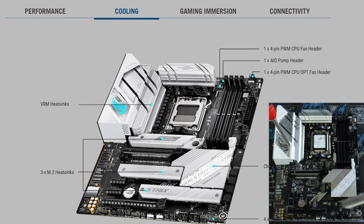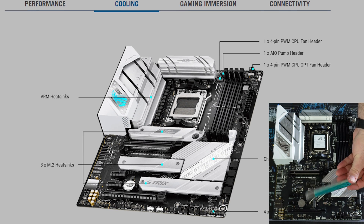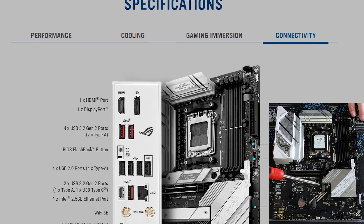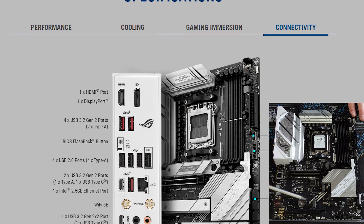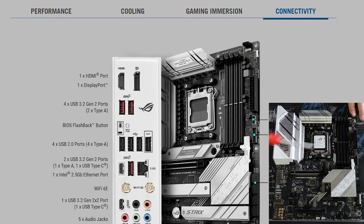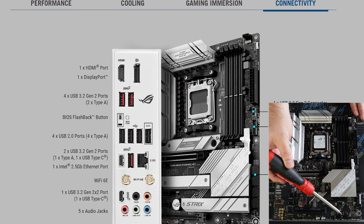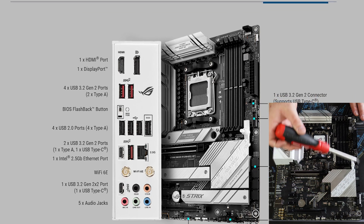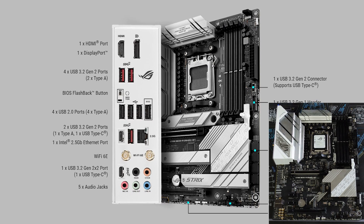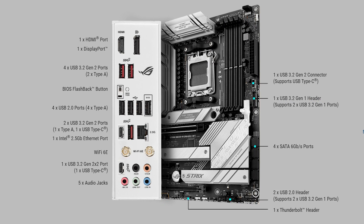For connectivity, the board offers a full complement of internal headers for your front I/O, cooling, and RGB solutions. The rear I/O comes packed with both HDMI and DisplayPort out, 2 USB Type-C, 3 USB 3 Type-A and 4 USB 2.0 ports, as well as Wi-Fi 6E, 2.5 Gigabit Ethernet, and a full complement of audio jacks.